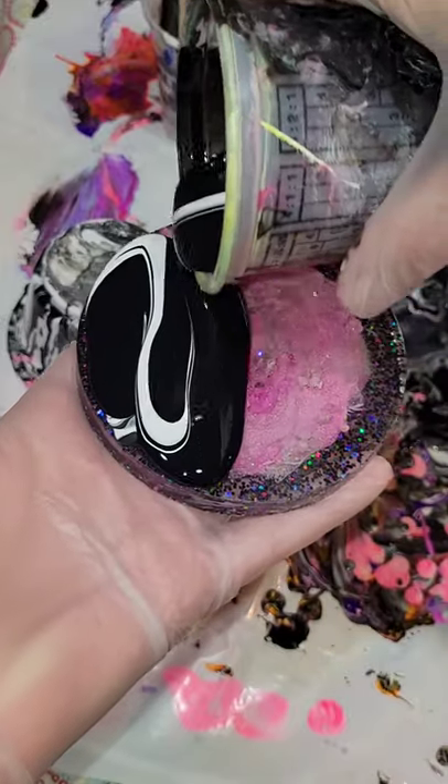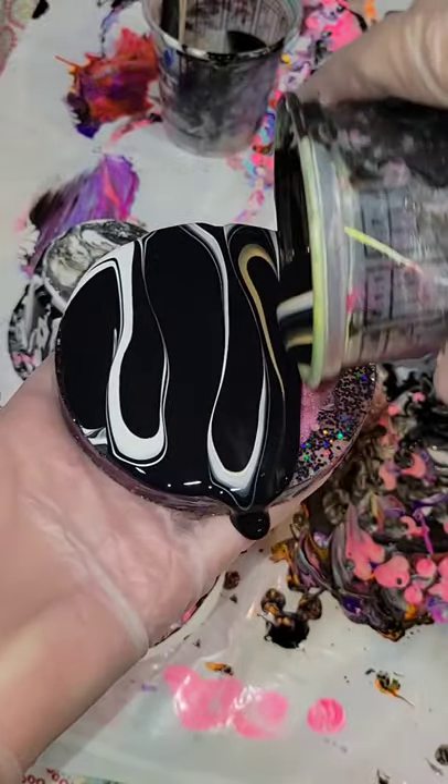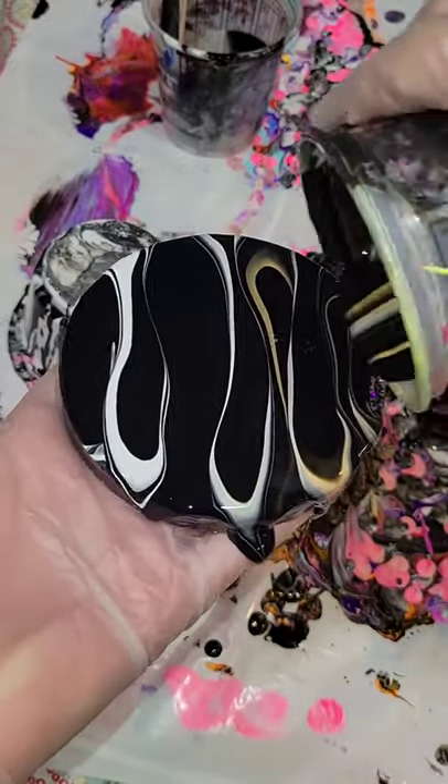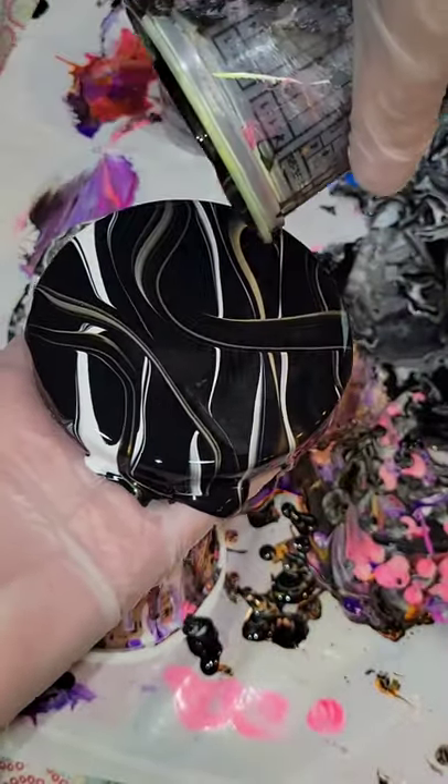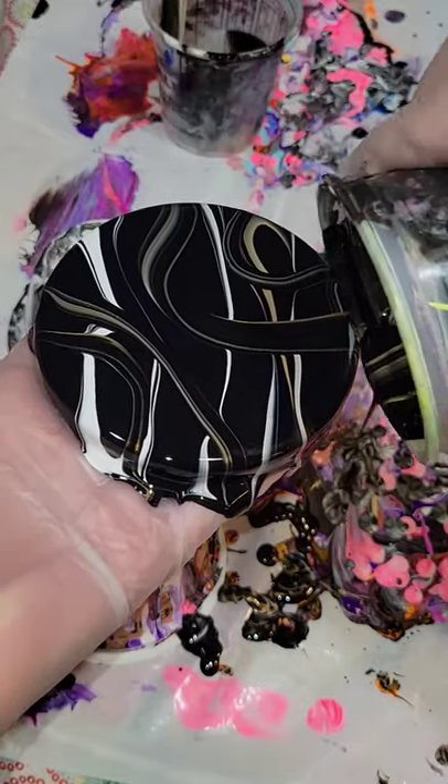Now this cup I'm going in with black, white, and gold acrylic paint, and I'm just pouring straight from the cup, kind of moving my cup back and forth in squiggly lines, adding a few ribbons, and then we're going to go in and give this a tilt.